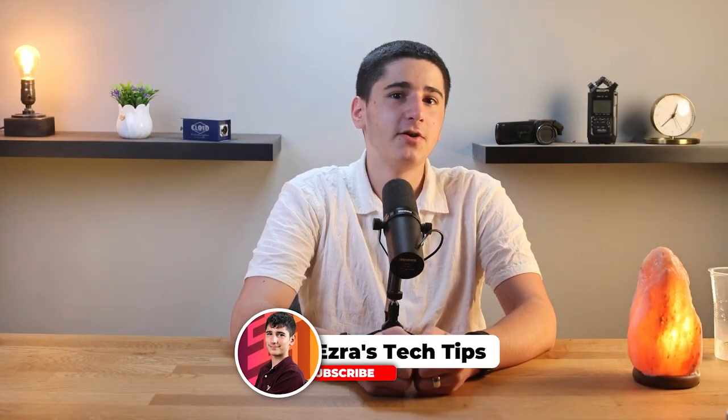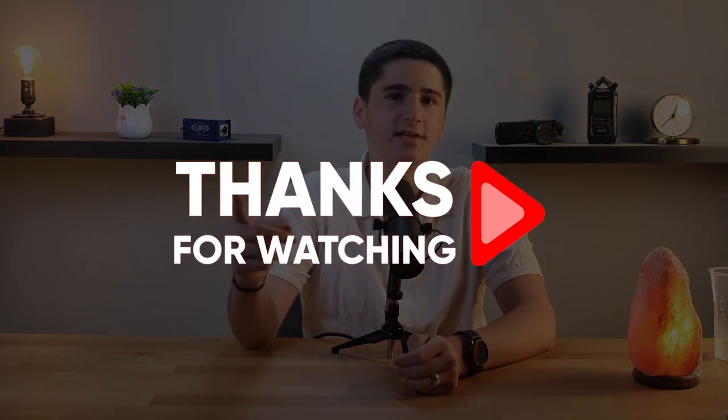And that's it. Backing up your iPhone to iCloud is a simple but essential step in keeping your data safe. Whether you're upgrading to a new device or just want to make sure you don't lose anything important, iCloud has you covered. If you found this guide helpful, don't forget to like this video and subscribe for more easy-to-follow tech guides. And as always, if you have any questions or run into any issues, drop a comment below and I'll do my best to help you out. Thanks for watching and I'll see you in the next video.